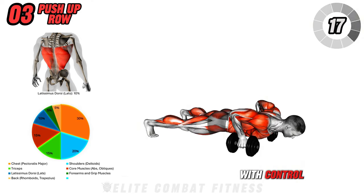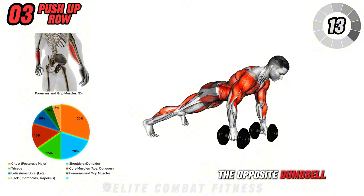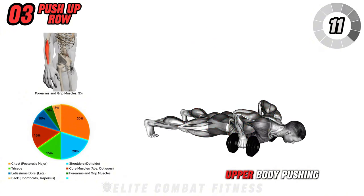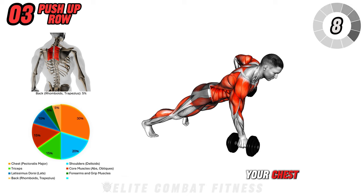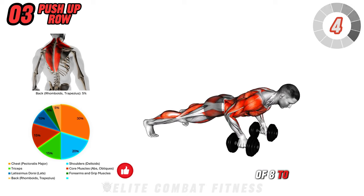Lower the dumbbell with control, perform another push-up, and then row the opposite dumbbell. This exercise combines upper body pushing and pulling movements, helping to tone your chest, back, and core. Perform three sets of 8 to 10 reps.